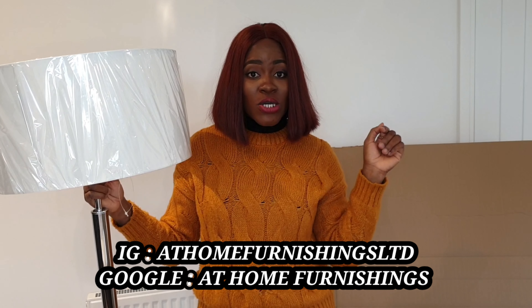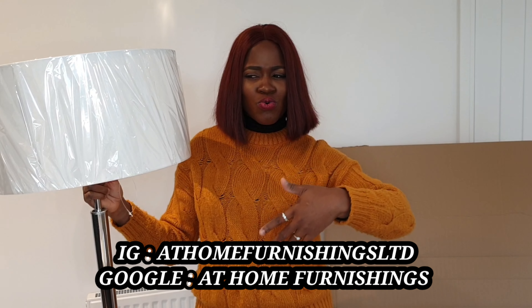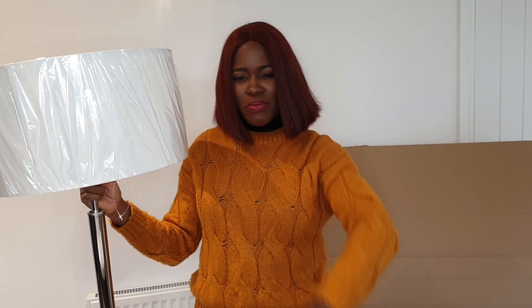This is not a sponsored video. These guys are wonderful — they have very unique things. If you want to buy most of your home furnishing, check out At Home Furnishing. I'm not sure where all their shops are in the UK, but you can check them online. In the UK, guys, check them out — they are really good. We've had experience with them and I can tell you they are good.